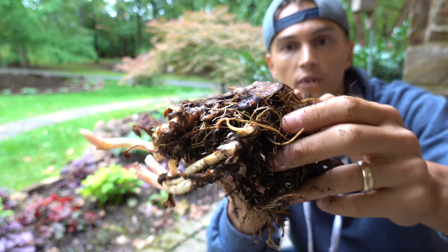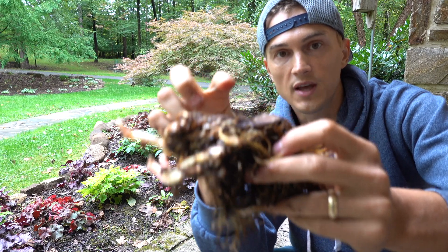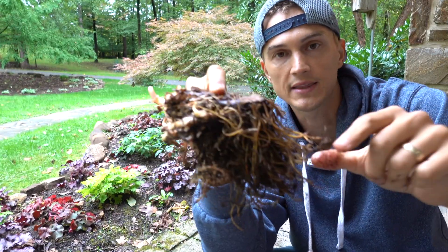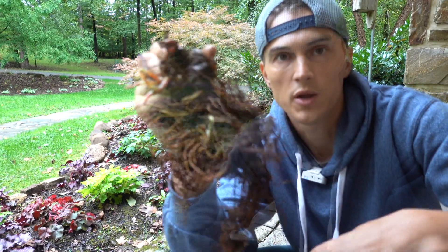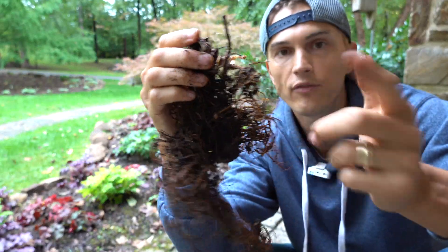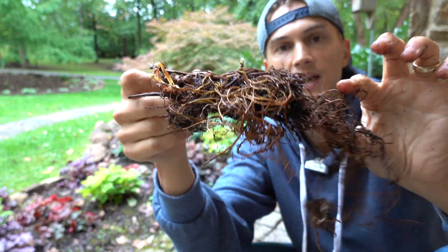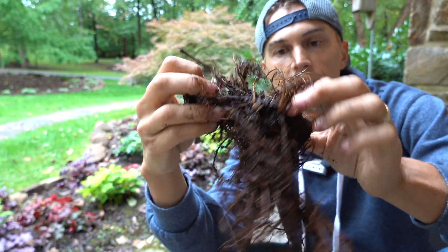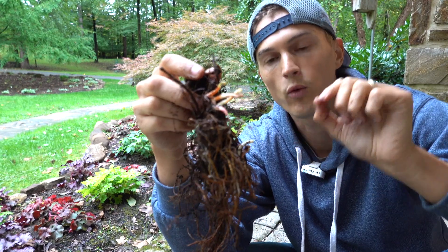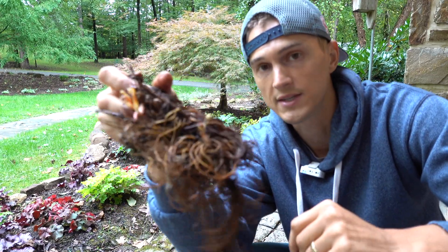When planting these in the ground, we really want to ensure that the crown is no deeper than about an inch or so below the surface of the soil. Typically for a root this size, I'll dig maybe a four-inch hole and place it horizontally just like this, cover it with an inch of soil, and that's good to go. For a trickier root with roots coming out every which side, it's always best to plant it on its side to ensure all the different areas of the crown retain that one-inch depth. If you plant the crowns too deep, your plant will suffer and likely produce much less flower power.